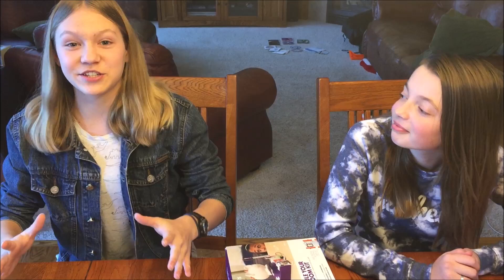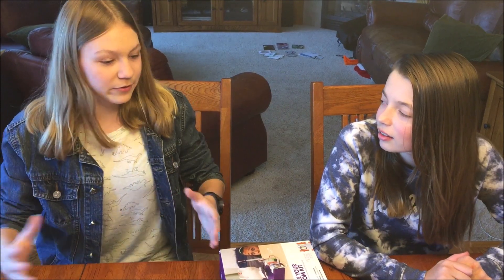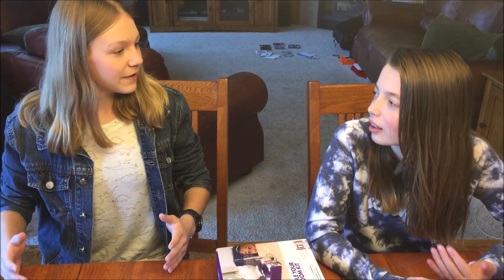Yes, you heard me right. It's not bake-off, it's not take-off, it's the Great Turkey Make-Off. Our challenge today — which we have accepted because we're making this video — is to make a turkey out of any of these materials and hack it somehow so that it just looks really cool. We're just going to make a turkey, and hopefully it'll turn out really cool. So, here we go.